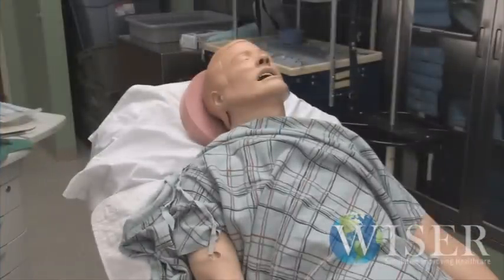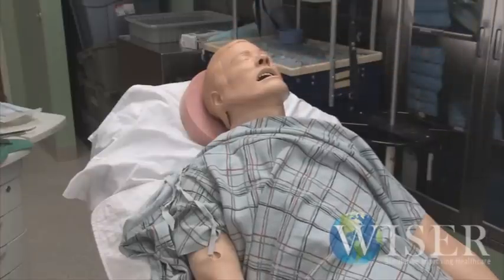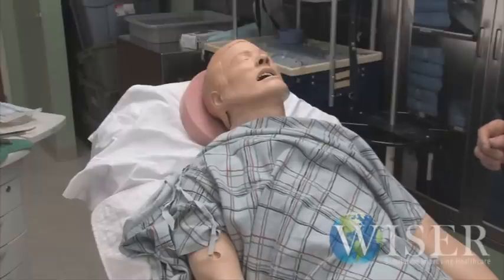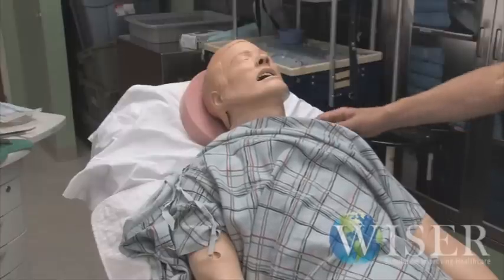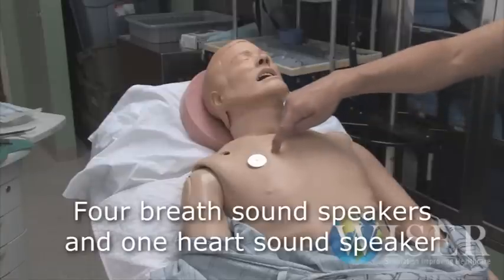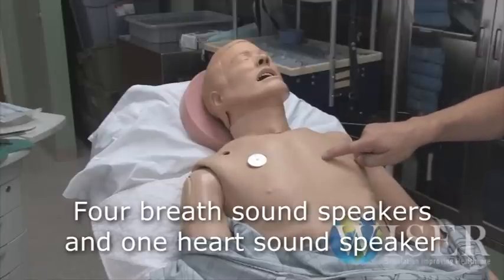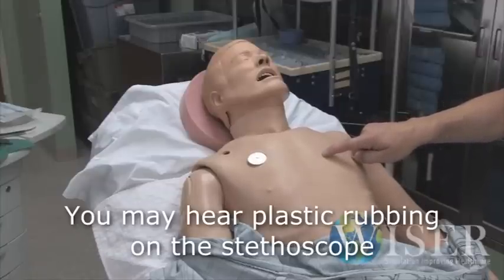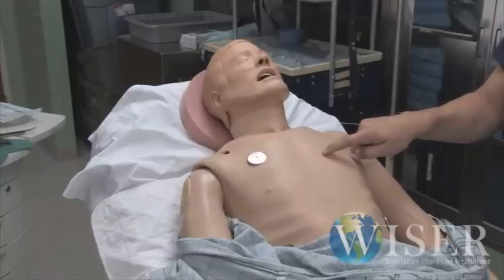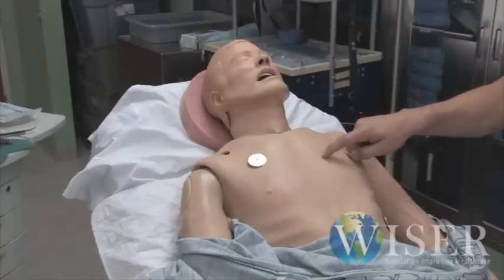This is our SimMan simulator. You can see that he never opens his eyes. So if you have any questions about his level of consciousness, be sure and ask, and a cohort during the simulation will cue you into whether or not the patient is conscious or not, if it's not otherwise obvious from the simulation. He's breathing spontaneously now. It's important that you know that he's got speakers here, here, here, and here for breath sounds and a heart sound speaker here. A lot of times when you listen to him with a stethoscope, you'll hear plastic rubbing on your stethoscope. So it's completely appropriate for you to say you hear crackles, and then a cohort might come in and say that's correct, doctor, or why don't you listen again because I think they're clear.